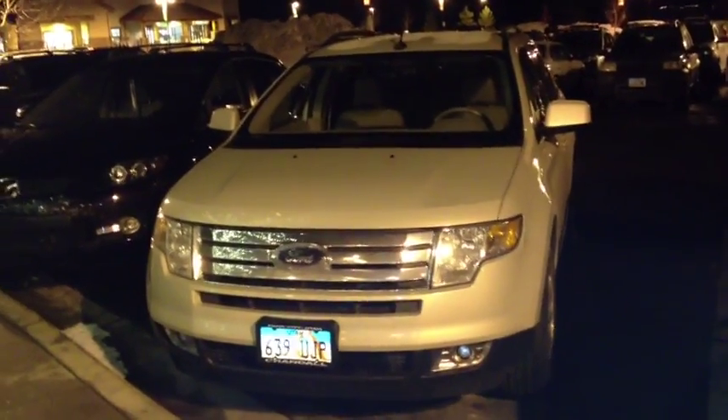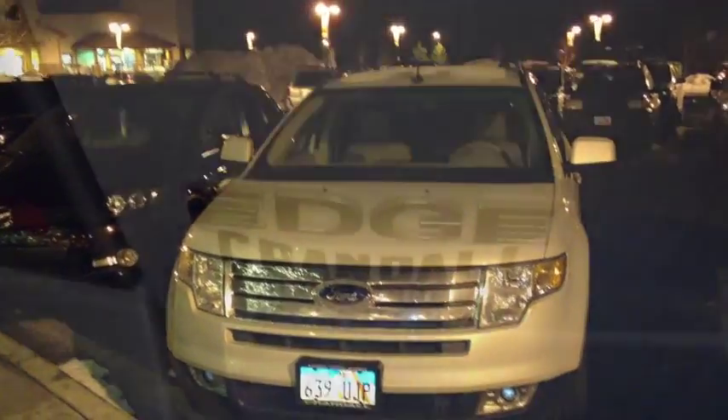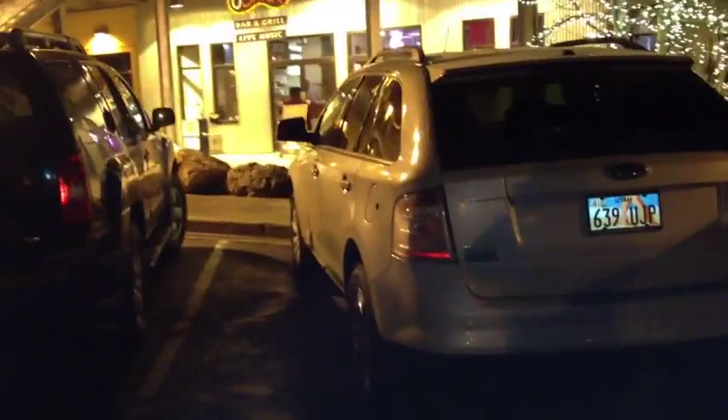Sup everybody, here I have a 2008 Ford Edge SEL all wheel drive. This is going to be a full tour of the Edge. We'll start it up, get an exhaust clip, and show a bunch of the features in the interior as well as exterior.